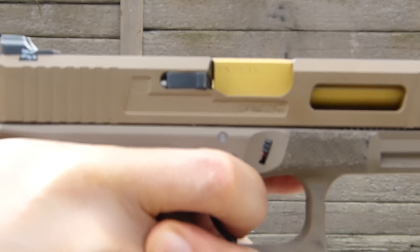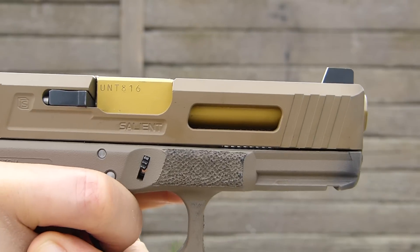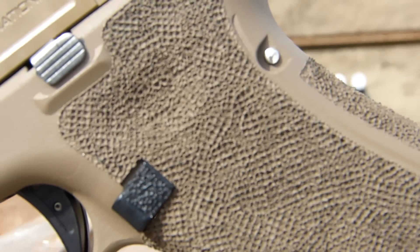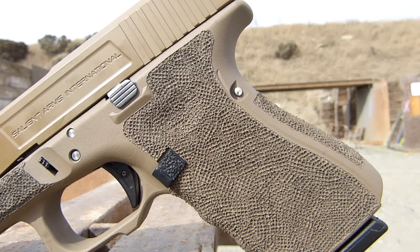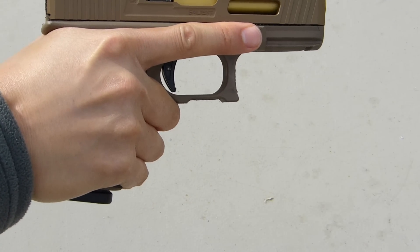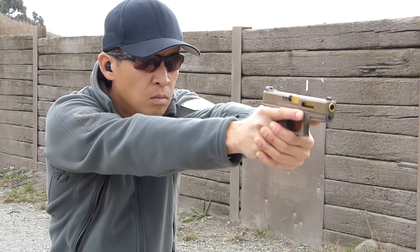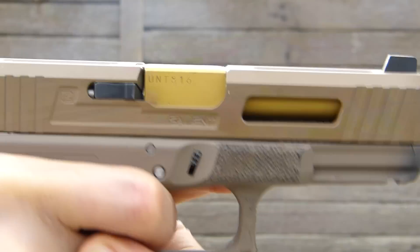Next, you'll see the serrations on the slide for texture that aids the shooter when charging the pistol. The frame has hand stippling, which means they burn the texture into the plastic frame with a hand tool, similar to a soldering iron. The stippling increases the positive grip so that it doesn't matter if you have sweaty, muddy, or bloody hands. The Salient grip work will help keep your pistol in hand.